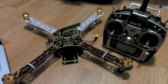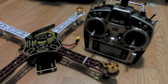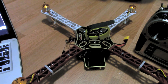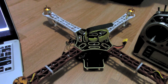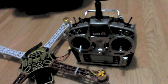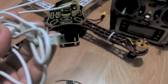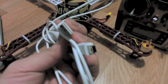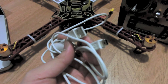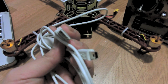Hi, this is Chirak from scratchbills.com. In this video I'm going to show you how I configure my OpenPilot CC3D flight controller using the latest Ground Control Station version 14.10. To configure or program the flight controller you're going to need a USB cable — it's a mini USB port on the flight control board, so make sure you have that kind of cable handy.